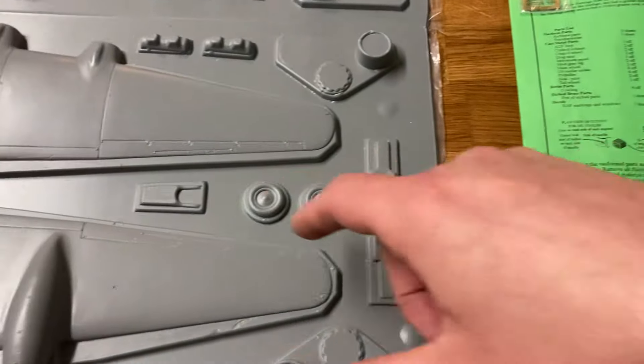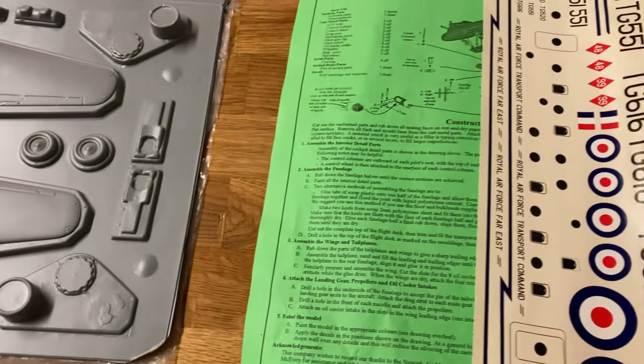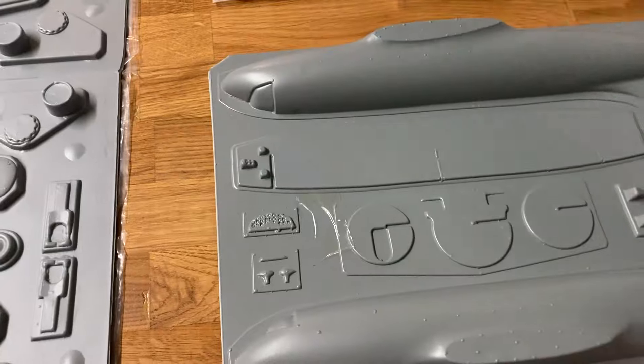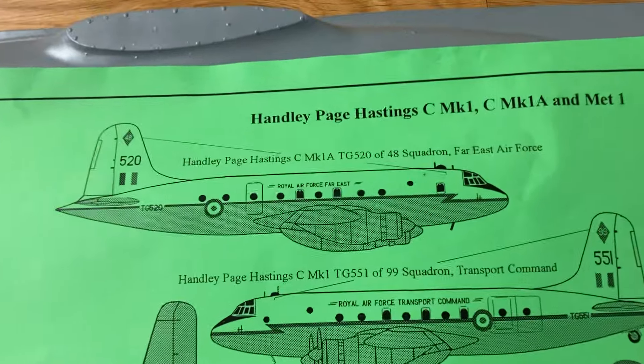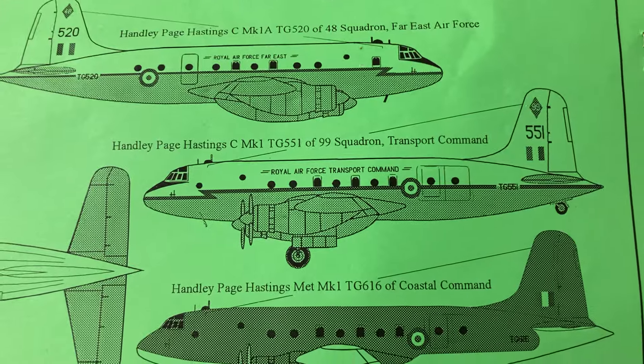With vac form aircraft you've got to cut very perfectly, and then the worst part is the seam lines - everything has to be perfect. With airplanes you can't just put stowage over them like you can with tanks. The decals are for a Handley Page Hastings 48 Squadron Far East Air Force.